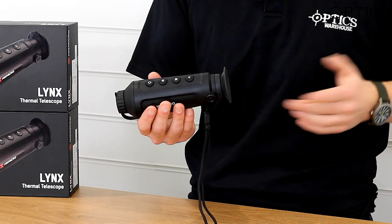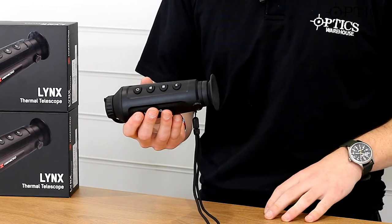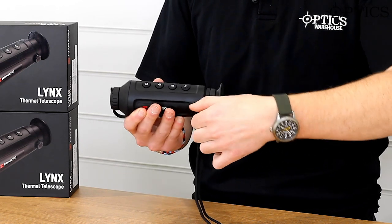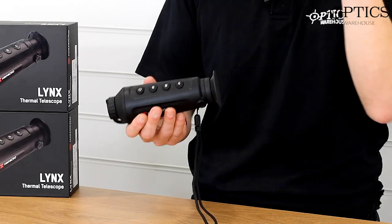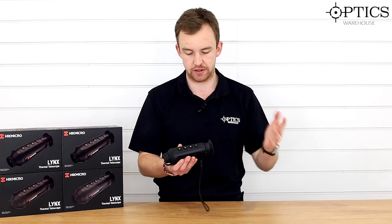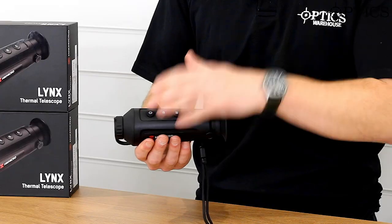Working from the back as we always do — starting there you've got a nice little rubber eyepiece, which fits on most faces. Then you've got your ocular adjustment that just focuses the menu system so you can see nice crisp, clear menu settings showing your magnification, your battery life, et cetera.